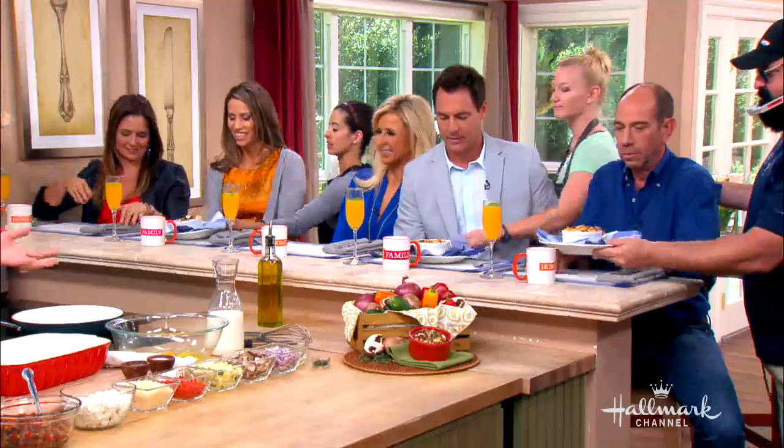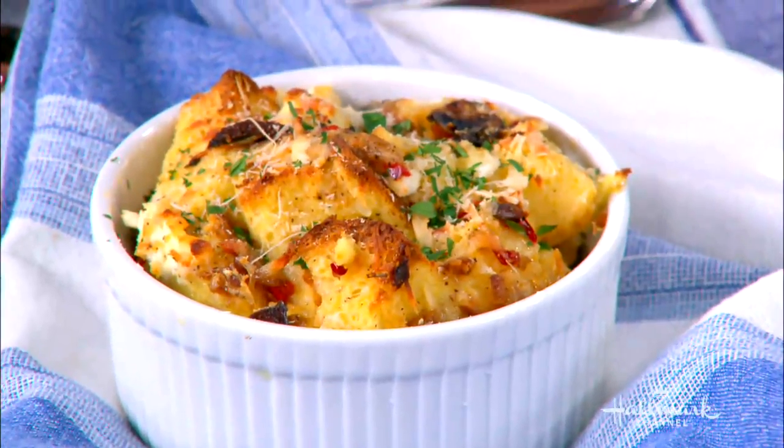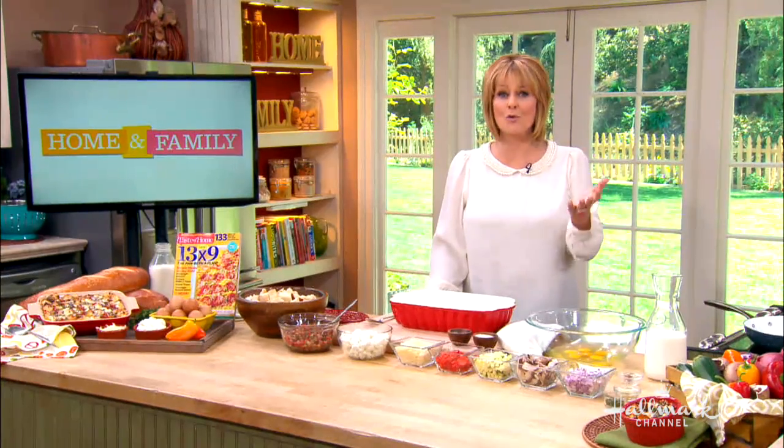Easter is almost here, so today I'm making a dish perfect for brunch. It's from Taste of Home magazine, which is one of my very favorite magazines because it's from you — the people who send in your own original recipes. Today we're making vegetarian egg strata, and this recipe was submitted by Dana Rogers, who joins us now.